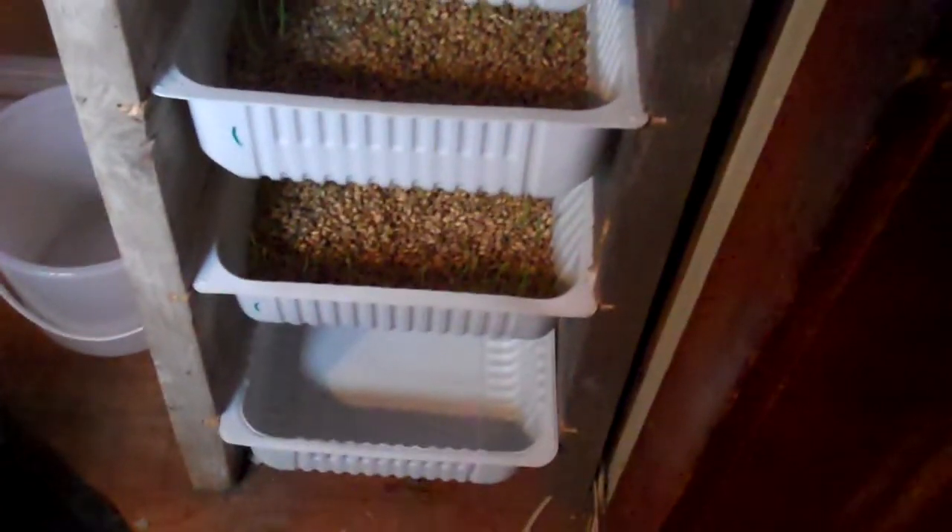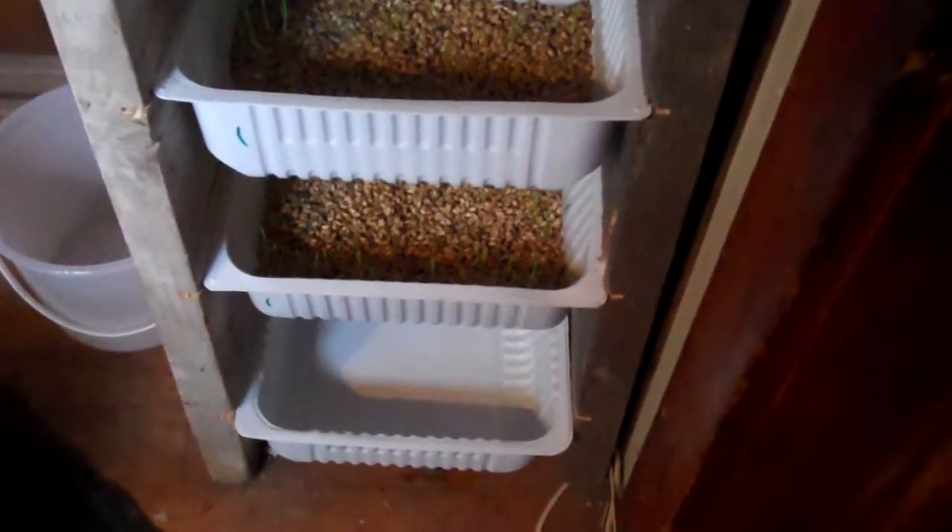One: bottom tray. Always make sure you have something you can get in and out of easily, because when it has water in it, you will regret it if you don't. That tray is going to get replaced, probably with that bucket over there.